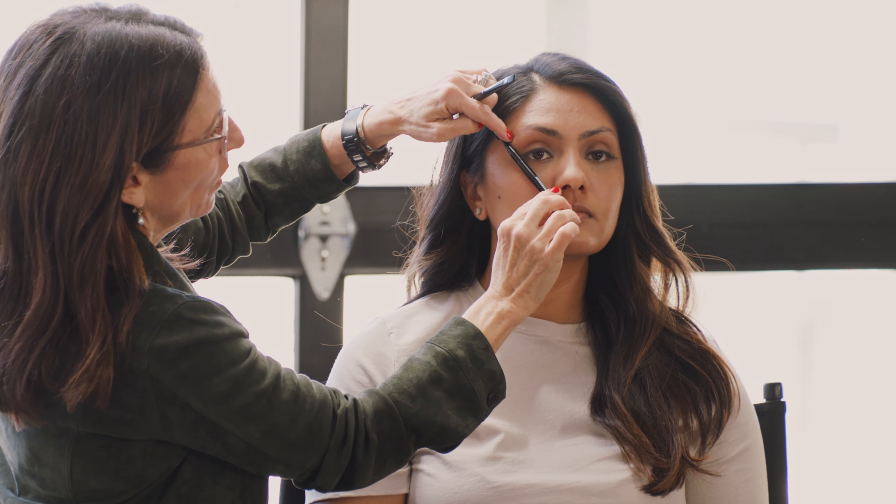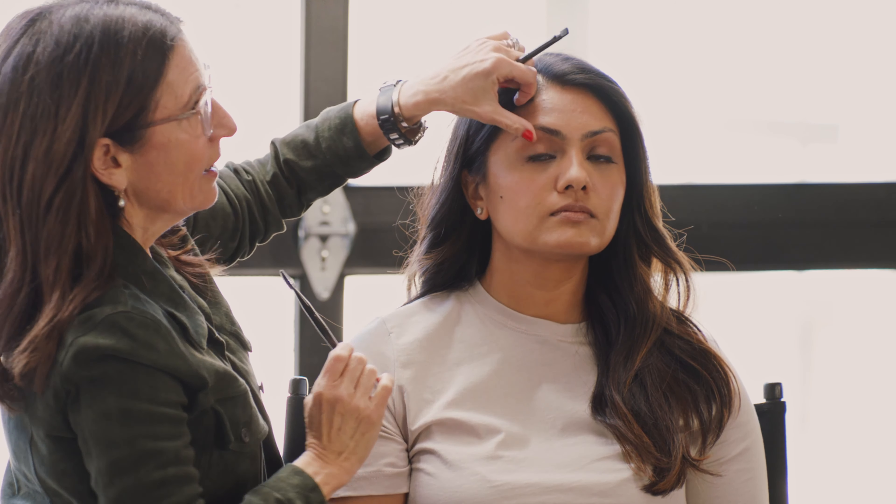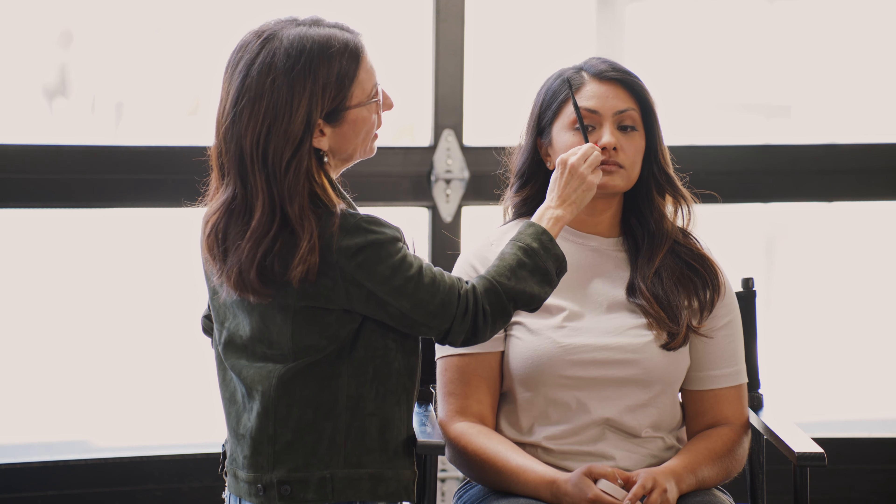Hi, I'm Bobbi Brown, makeup artist, and I'm here with Tweezerman to teach you everything about how to shape the brows. My model today is my daughter-in-law, Pyle, and she has the best brows.